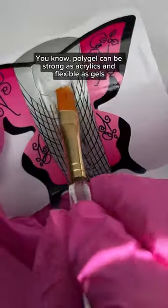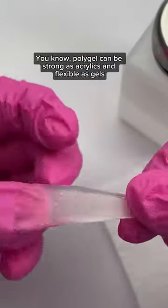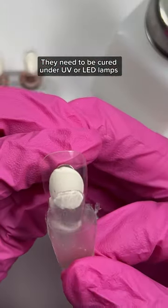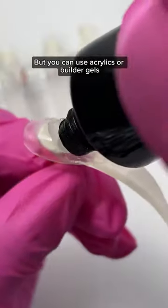Polygel can be as strong as acrylics and flexible as gels. They need to be cured under UV or LED lamps, but you can also use acrylics or builder gels.